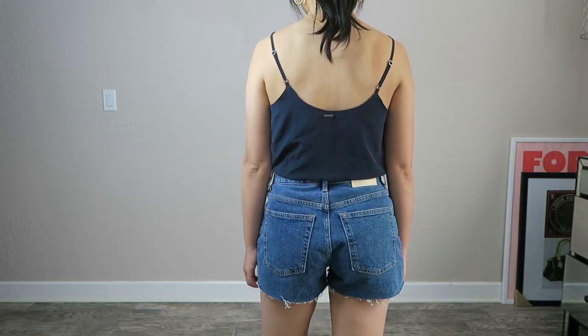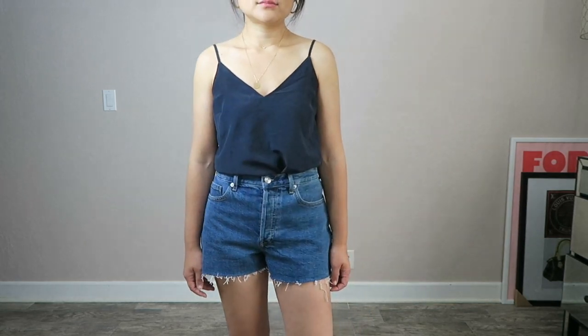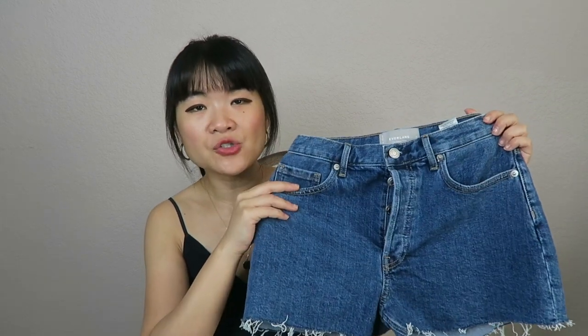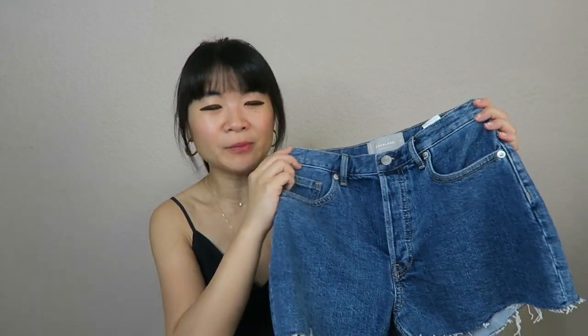I sized up because this one is very short to begin with — it's a cutoff style. When I tried the size 24 it felt too short and too tight, and I don't like my shorts super short and tight, so the 25 fits perfectly. The color I got is called New Blue. It also comes in a distressed light blue and a washed black. I really liked New Blue — it looks very vintage French to me.